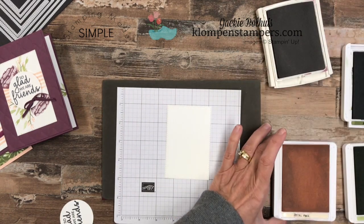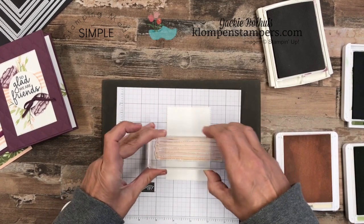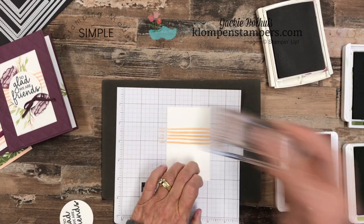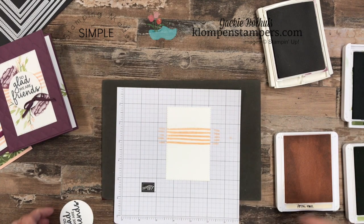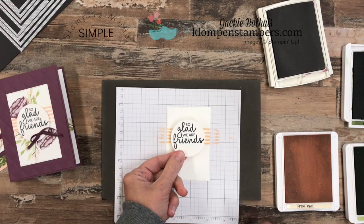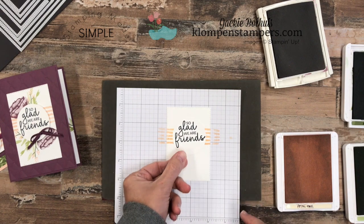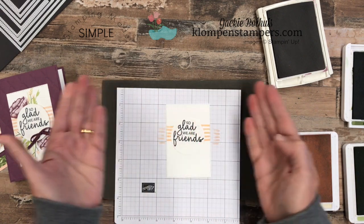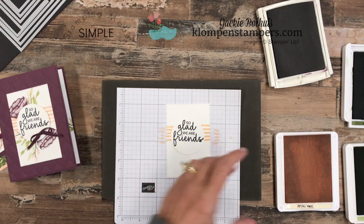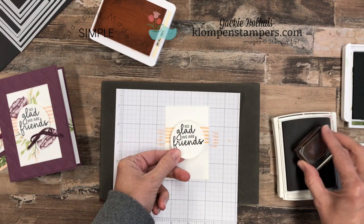We're going to start out with Petal Pink and our striped stamp, and just go ahead and try to get it as straight as we can right across our rectangle. As you can see from our original card, I'm going to center this kind of over those stripes. All of my stamping — I want it to appear like it's coming out from underneath that, so I'll hold on to the circle as I'm stamping to get that placement.